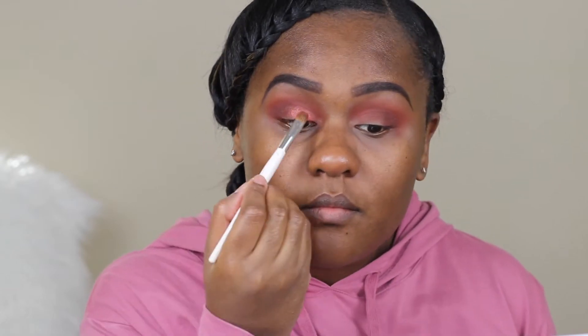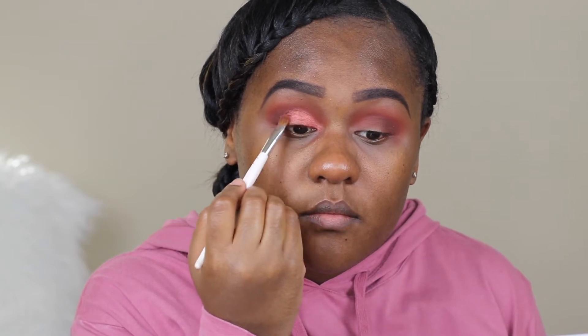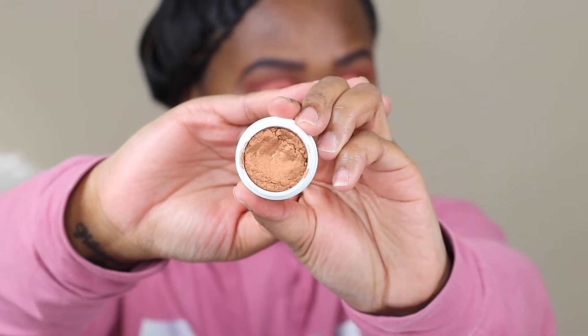All the products I'm using today will be listed down below in the description bar. To give my lid a little pop of more of a coppery color, I'm using Colourpop eyeshadow color in Game Face, and I'm just adding it to the center of the eyelid. Using the Colourpop eyeshadow, it's best to use your finger for more of a pigmented eyeshadow look.